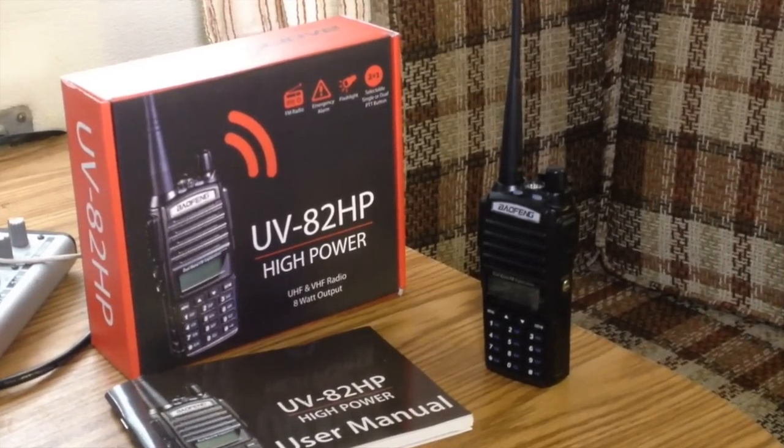Baofeng has done a good job with this line. It's a very good, middle-of-the-road performer, and I can't recommend it higher. So check it out the next time you're online — the UV-82HP.